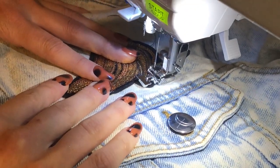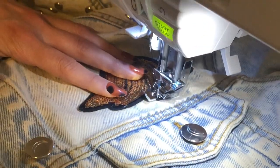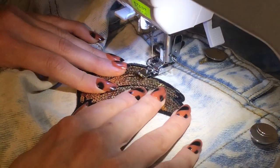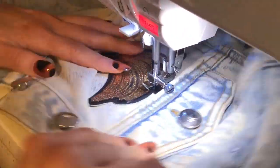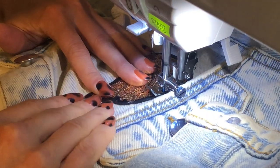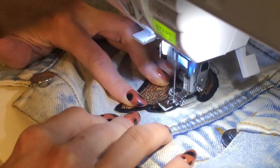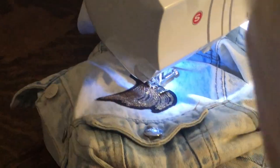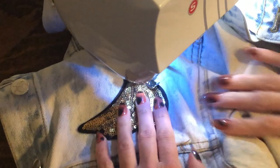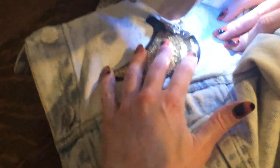You just kind of have to take your time. I'm gonna cut these threads off so that they don't get tangled in it as I keep going around.